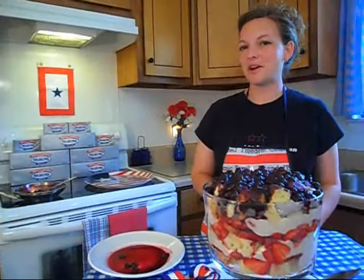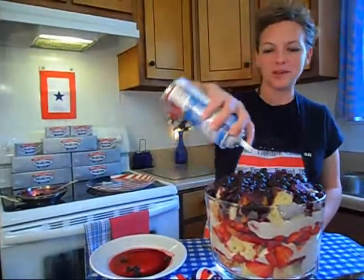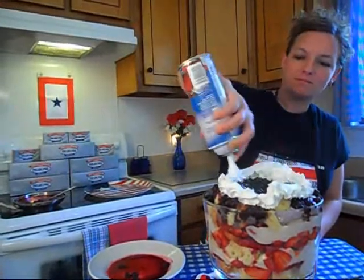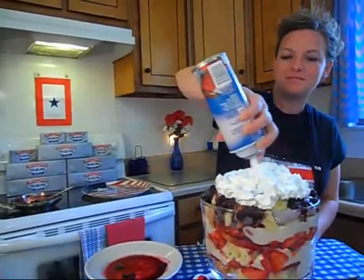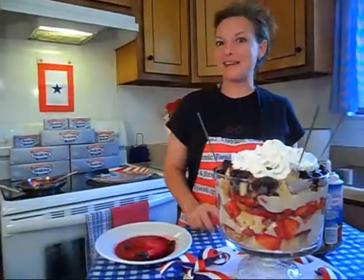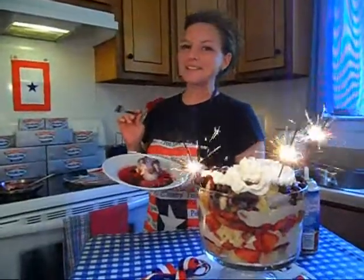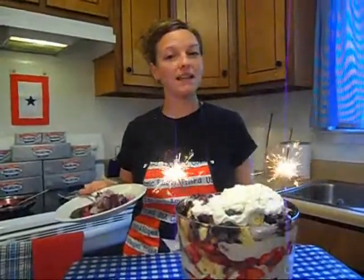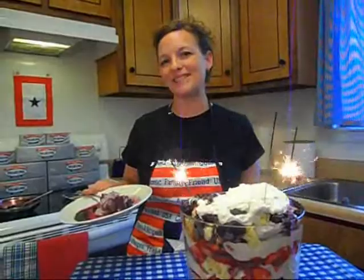Time to top off our blueberry covered strawberry trifle. Whipped cream heaven on top — the grand finale. This is going to be absolutely delicious. I hope you enjoyed this all American dessert. Thank you to Equal, thank you to Paula Deen, and thank you to Kraft Philadelphia cream cheese.